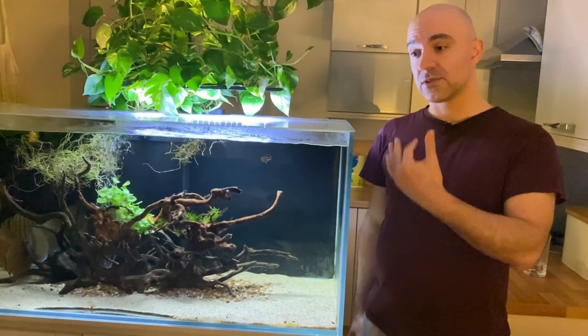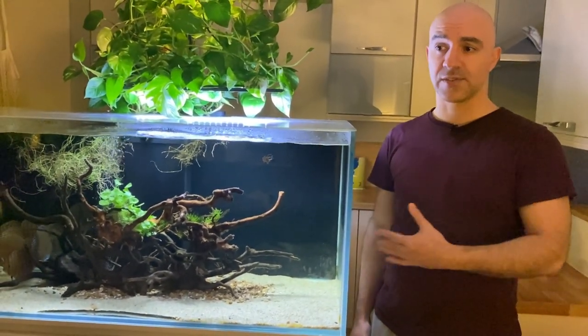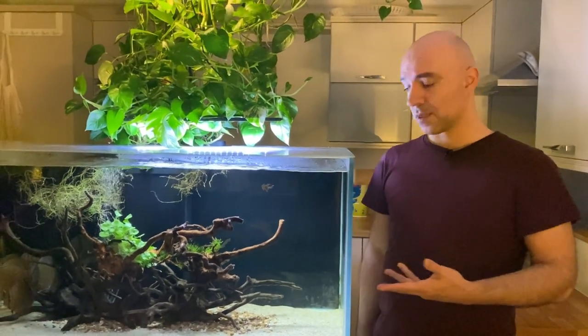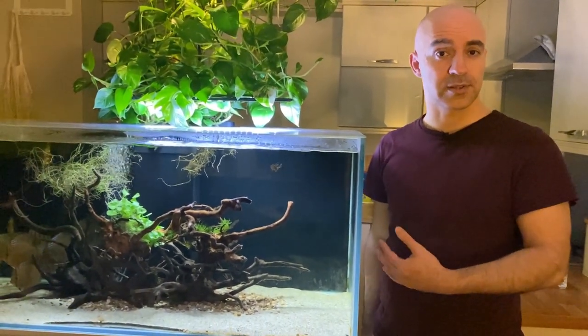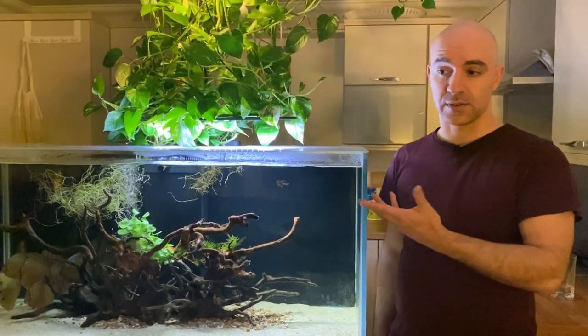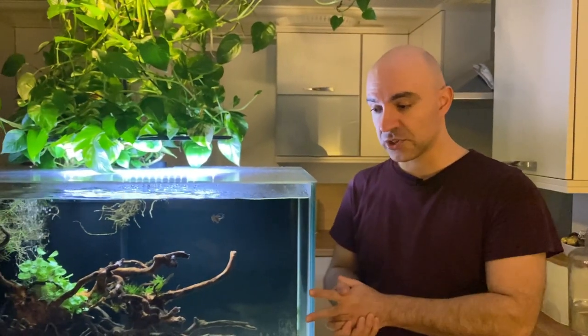They went to someone who has a really huge tank with lots of different wild angels. They're really happy there - I rehomed them about a week ago and they fully settled in, they're feeding and enjoying their life, so I'm quite happy about them.